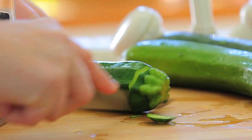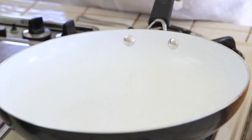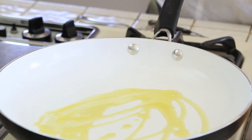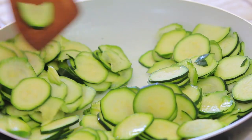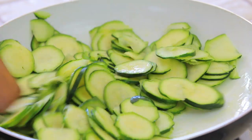First thing to do, we are going to prepare our zucchini — we're going to wash them and slice them. In a nice big pan we're going to place two tablespoons of extra virgin olive oil and after one minute we're going to add our zucchini. We're going to cook our zucchini at medium heat for seven to ten minutes.